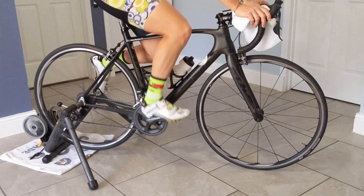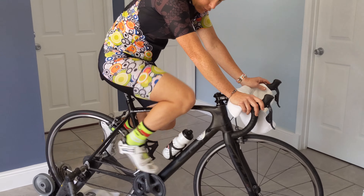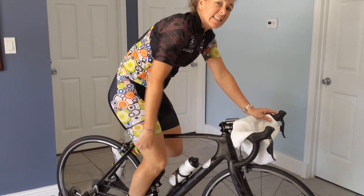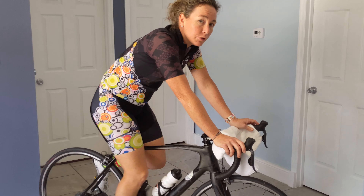When we're pedaling with both feet, sometimes we rely on just the push down. So the purpose of the single leg drill is to get all four parts of that pedal stroke engaged with each leg.